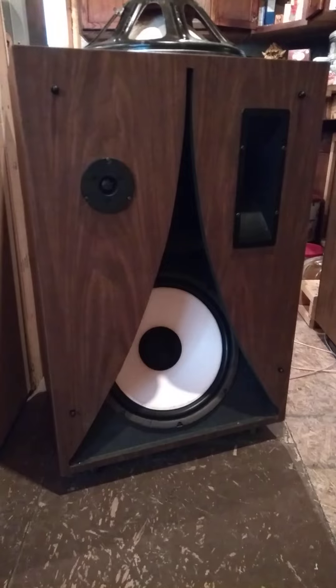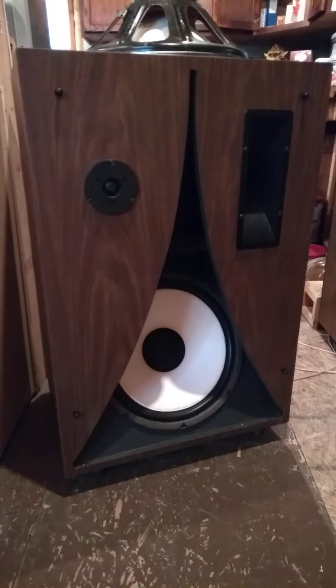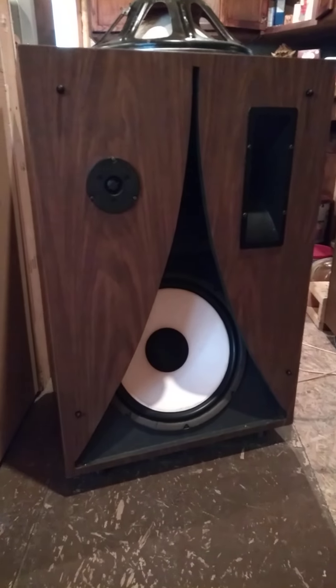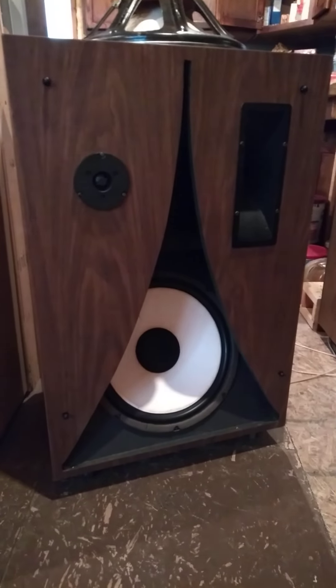It's kind of a project I'm working on. If you can't find Cerwin Vegas around the area, then start building them, I guess. They've got HF91 mid-horn tweeters. And we ain't even going to talk about that tweeter there — they're junk.